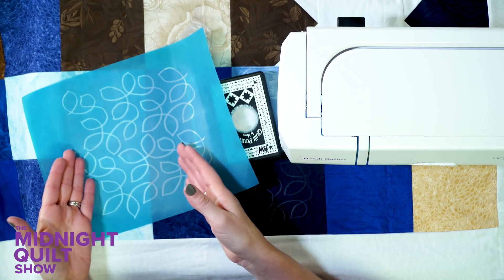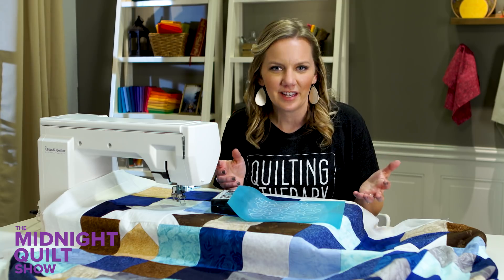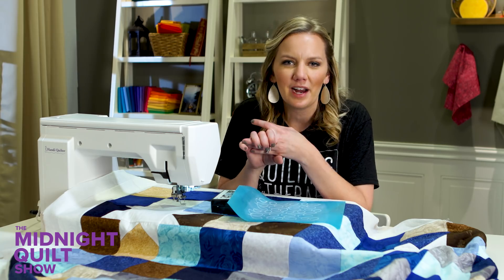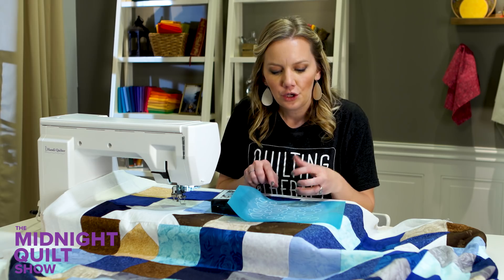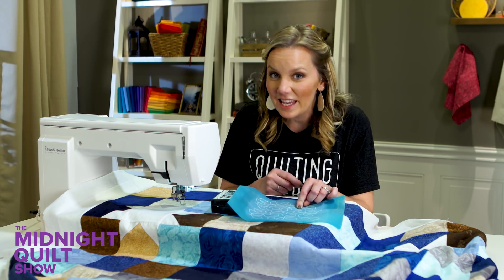Look for a continuous line stencil with a design you want to learn. If you want to learn leaves, this one will help you get the idea of the shape. If you want to learn feathers, find a great feather stencil. You can find a stencil for almost anything — borders, blocks, backgrounds. Then pay attention to the scale or size of the design, because you can't easily change how big or small it is, so make sure you're comfortable quilting it at that size.